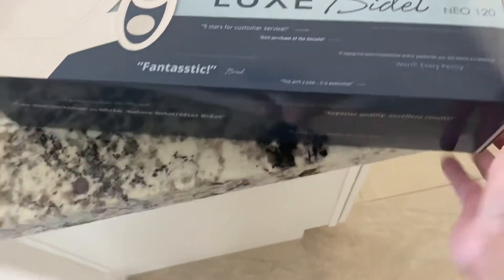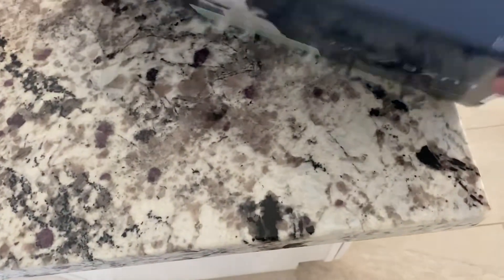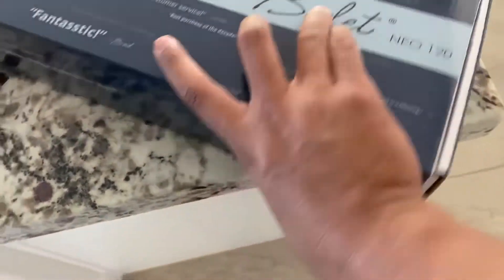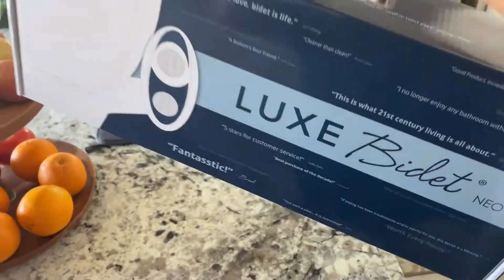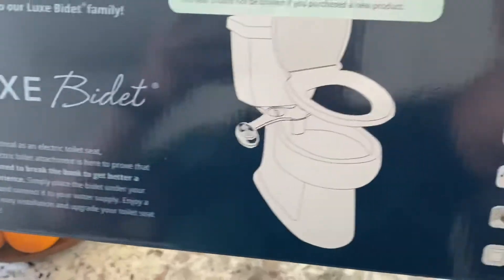So let's open it. Let's see how to open it. Oh, it's right here on top. As you can see, I like the packaging because it has this nice handle. Who would have thought that this is a bidet?